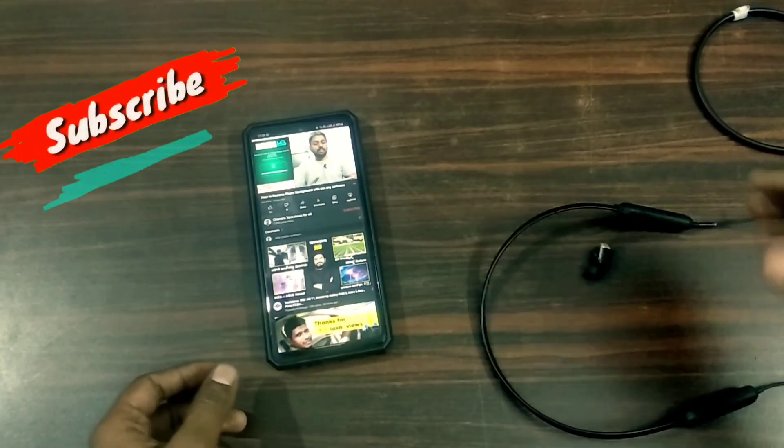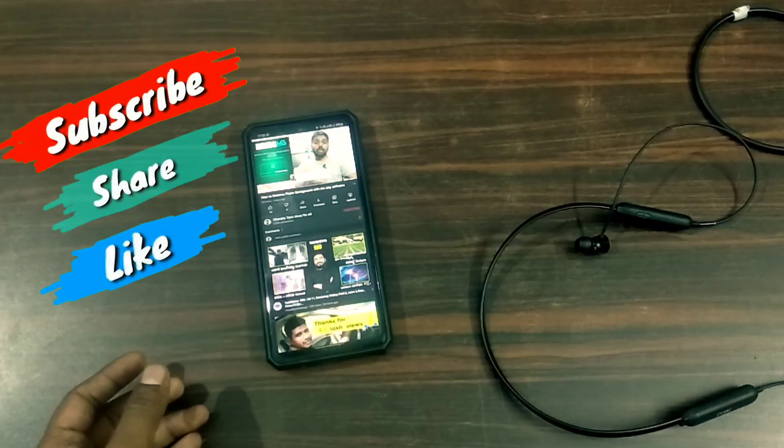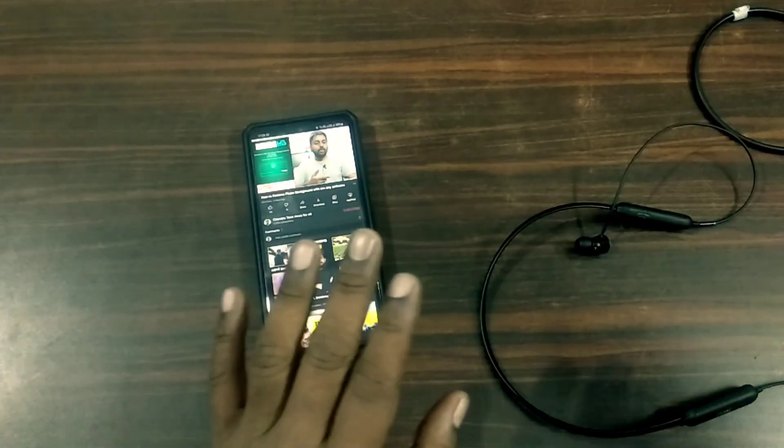If you like this video, please like this video and subscribe. Thank you so much for watching this video. This is Chandra, signing off.